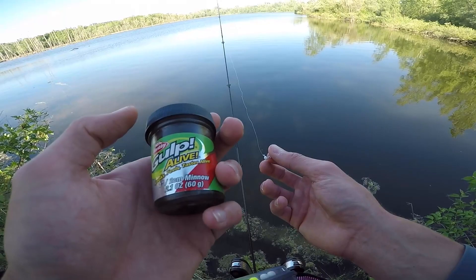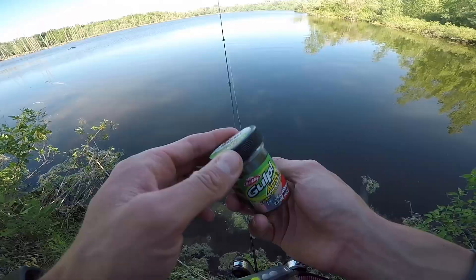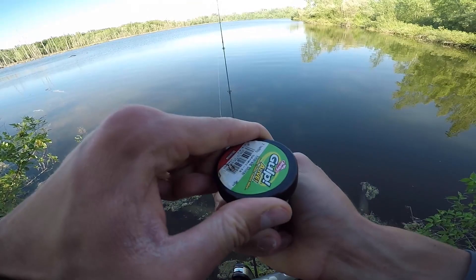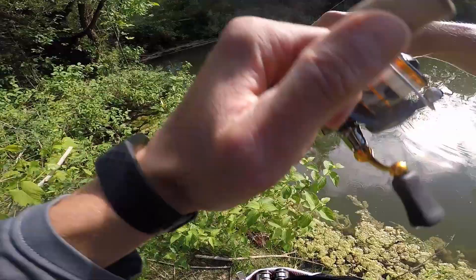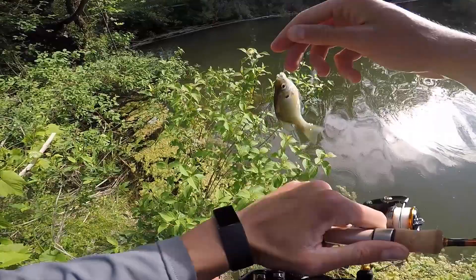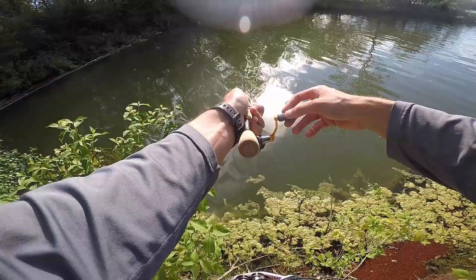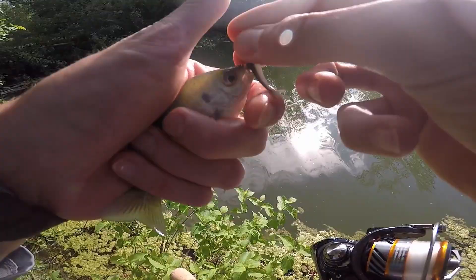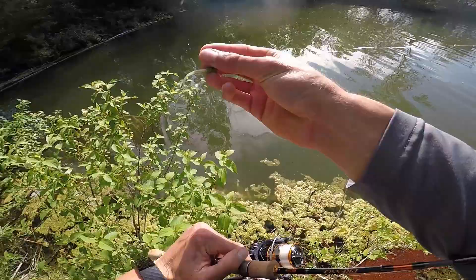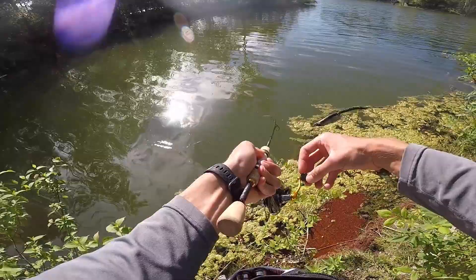I just fished with the Gulp maggots for a second and actually caught a little green sunfish — didn't know we had these in here. That was kind of boring so I'm going to fish with these gold minnows; I've had really good luck with these in the past. There's a fish — just a little bluegill, but man, he choked that gold minnow. I guess this was the right change. I've been catching dinky sunfish all day but I'm still having fun — these gold minnows work really well for larger sunfish.